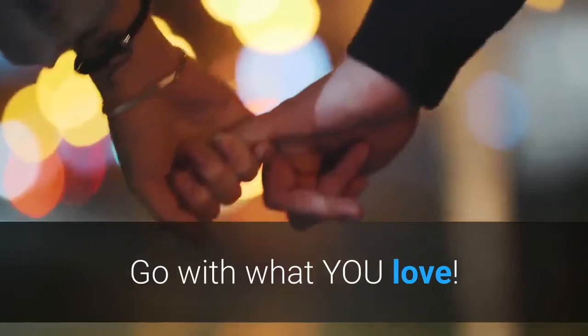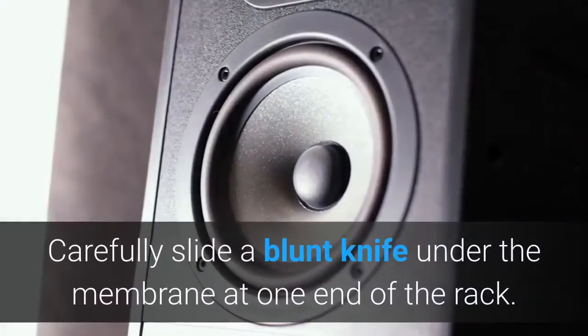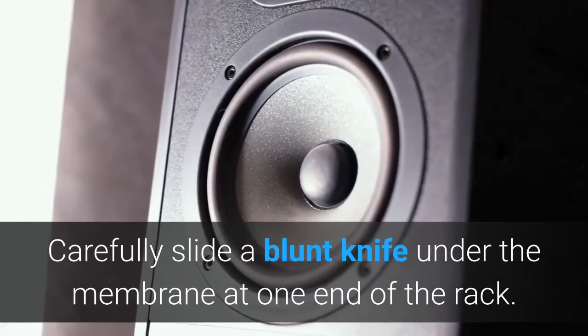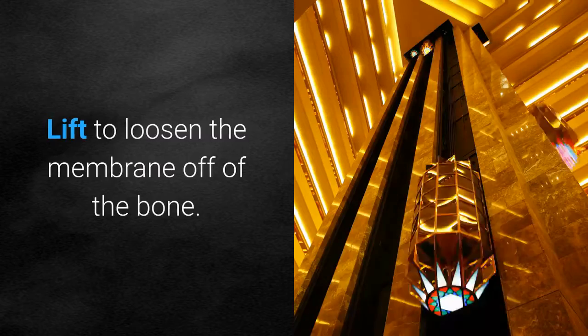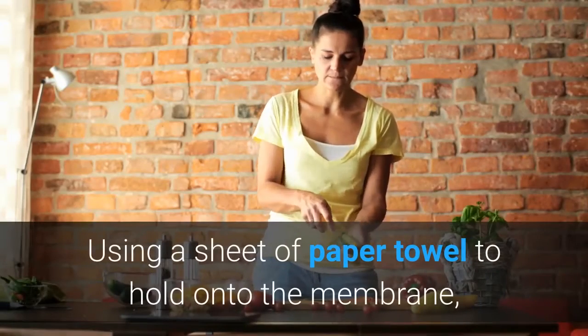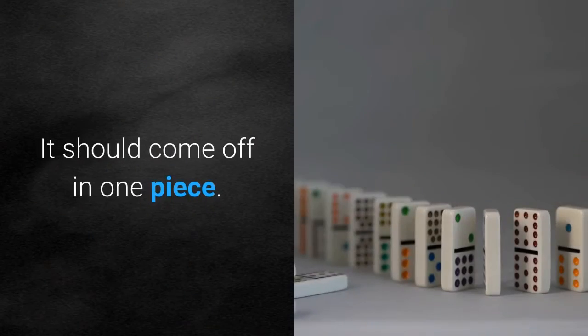Go with what you love. Turn ribs over with the bone rack side facing up. Carefully slide a blunt knife under the membrane at one end of the rack. Lift to loosen the membrane off of the bone. Using a sheet of paper towel to hold onto the membrane, peel it off the back of the ribs — it should come off in one piece.